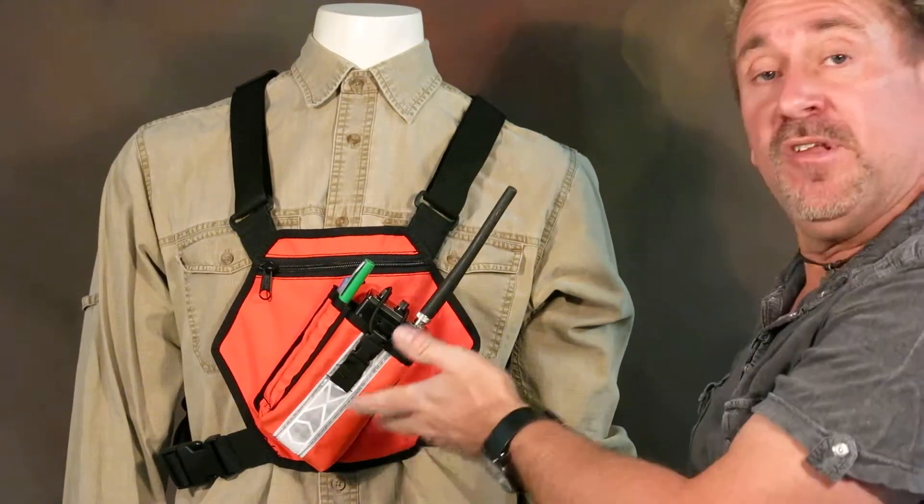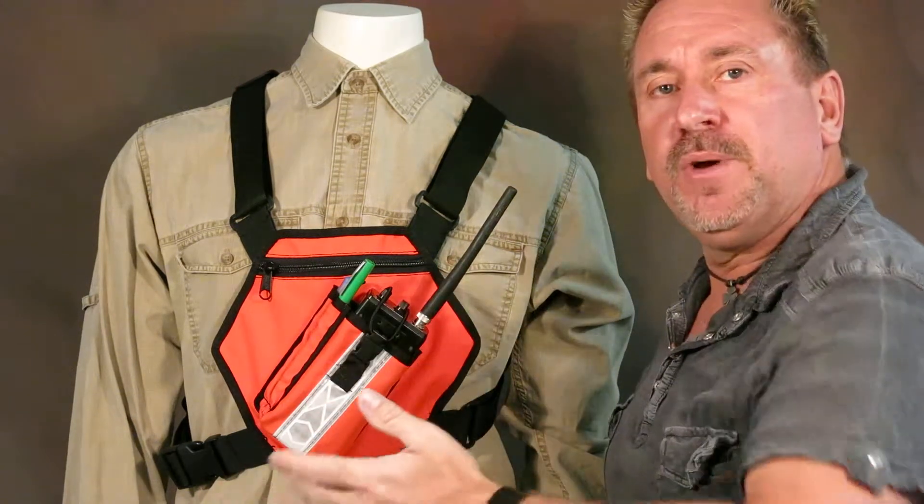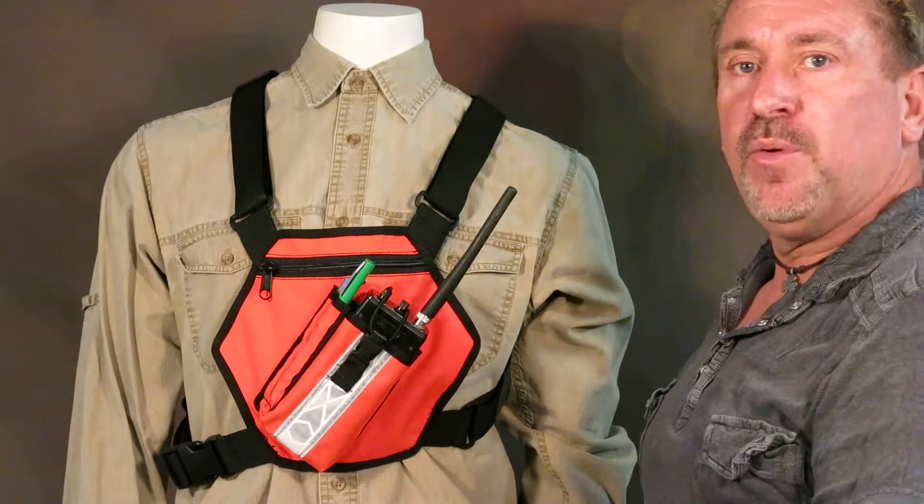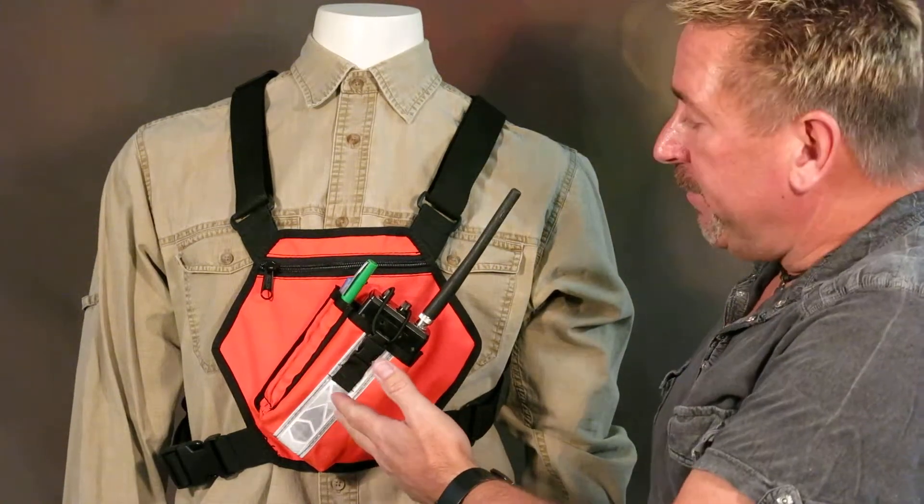This one is High Visibility Orange. We have it in Fluorescent Green, Bright Yellow, Bright Red, Blues — you name it. The color chart is on the website, as well as the different colors of reflective.